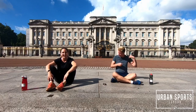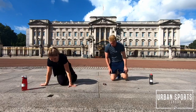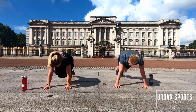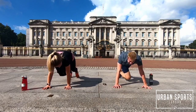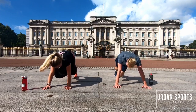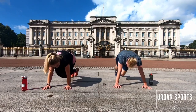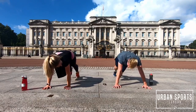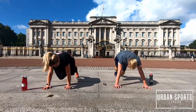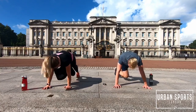We have only one exercise left of this set — the third set already guys, that's intense, it goes so quick. Twisted climbers — into position and we jump, or we walk — good choice. Give your best, hang in there, do everything you can, 30 seconds, you got this. You can feel this quite a lot on your sides — it's a very good exercise for your side abs. 15 seconds, hang in there. 10 seconds, almost there. Five seconds. Done.